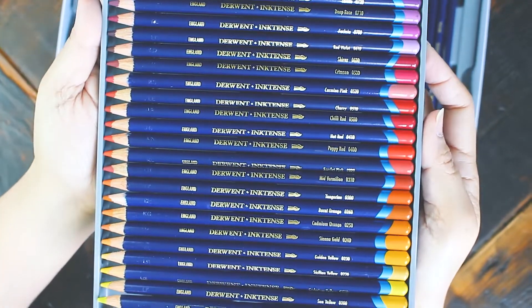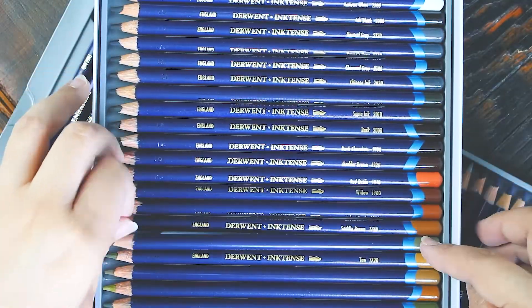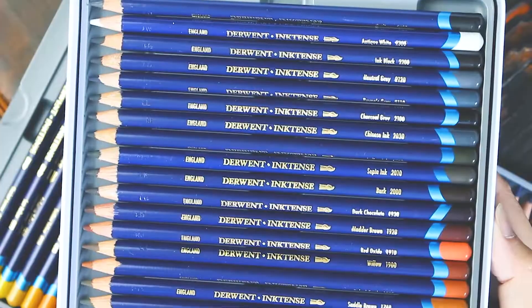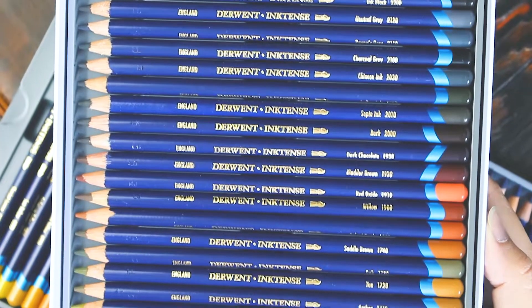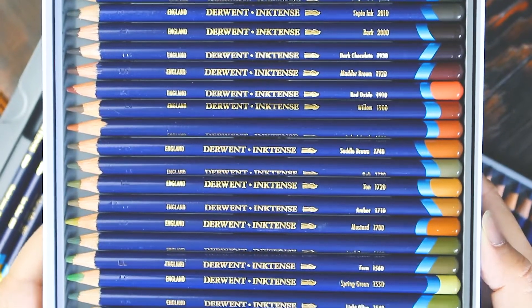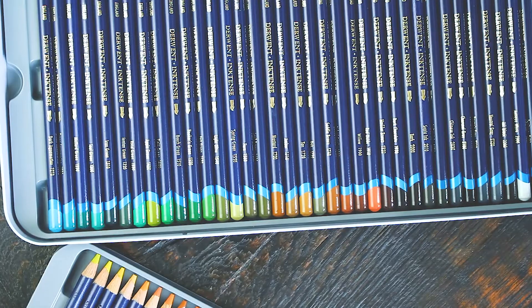Amazon Canada has a few colors for sale, but they're quite pricey at almost $5 a pencil and shipping is another $6. So essentially you're buying a single color for $11, which is completely ridiculous. It's not cost effective, so personally I wouldn't even consider buying open stock.